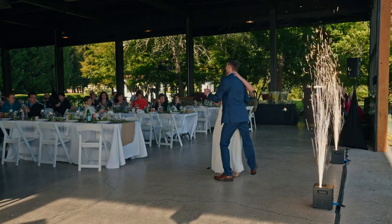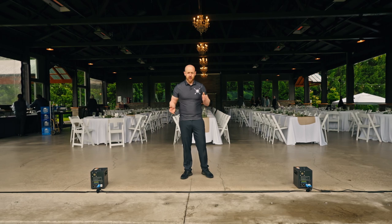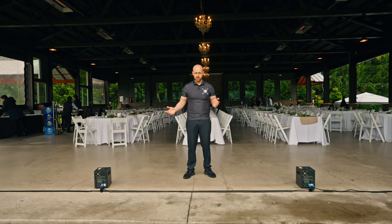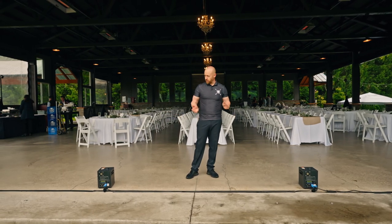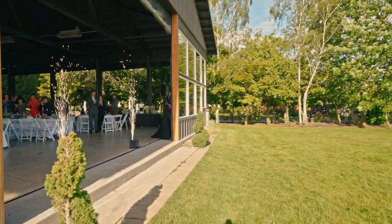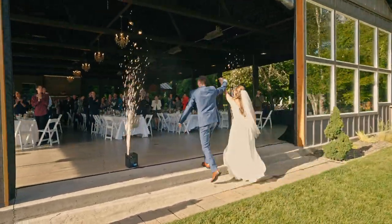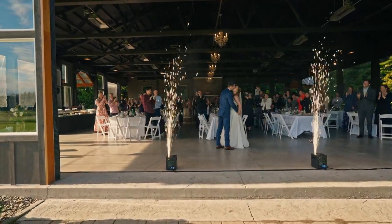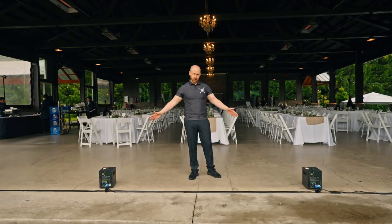Depending on what you have going on, you can rent those for those specific events. Today we're here at the Water Oasis, getting ready to set these up. We're going to use these for the grand entrance and the first dance — it's a Sunday wedding so we're leaving early, it's not going to be the right time to do the sparkler exit, so those are the events we're going to use these for.